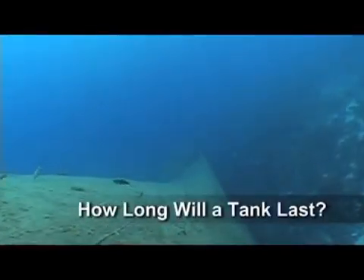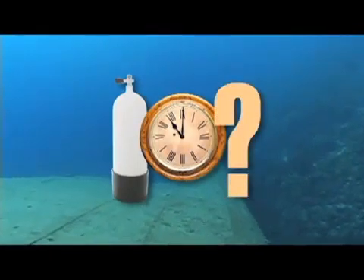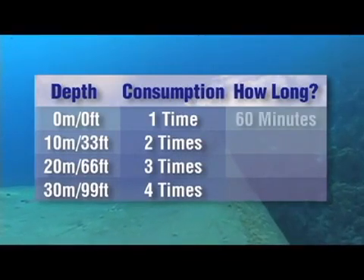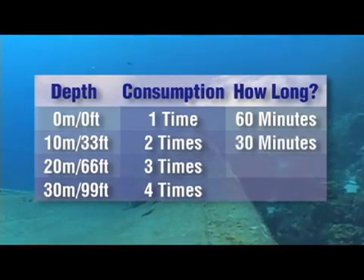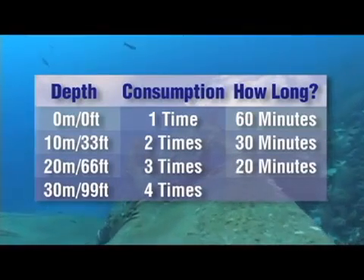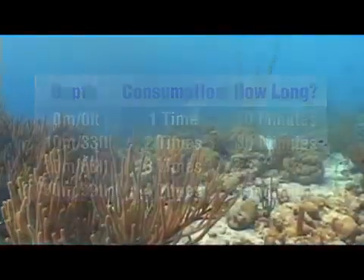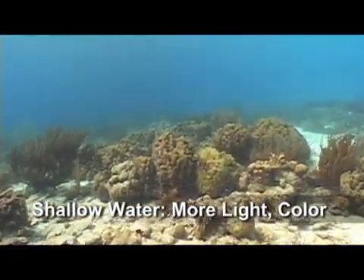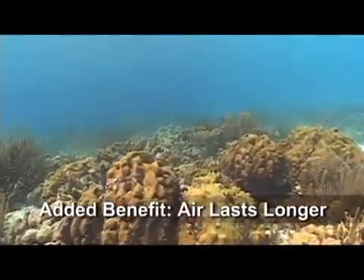Let's look at this another way. How long a cylinder lasts underwater depends on factors such as cylinder size and respiratory rate. Nevertheless, all other factors being equal, a scuba cylinder that would last one hour at the surface will last just 30 minutes at 10 meters or 33 feet, just 20 minutes at 20 meters or 66 feet, and just 15 minutes at 30 meters or 99 feet. In shallow water you enjoy more sunlight and brighter, more natural colors — and now you see there's another very practical benefit to staying shallow: your air lasts longer.